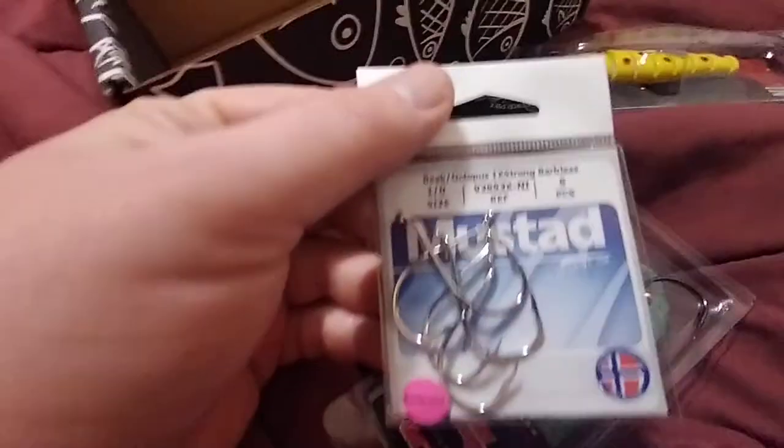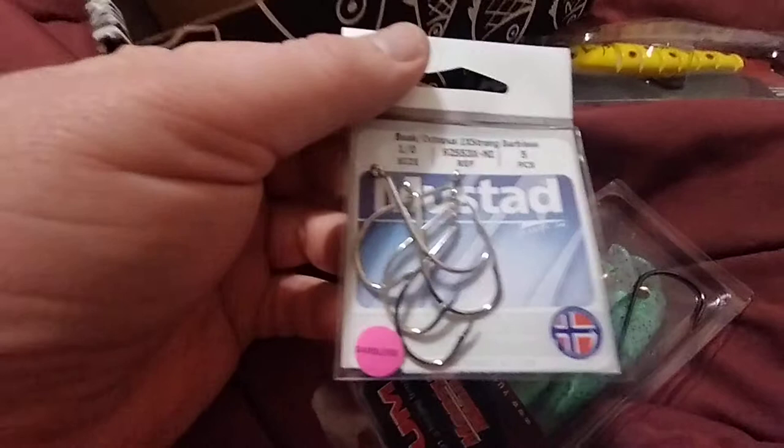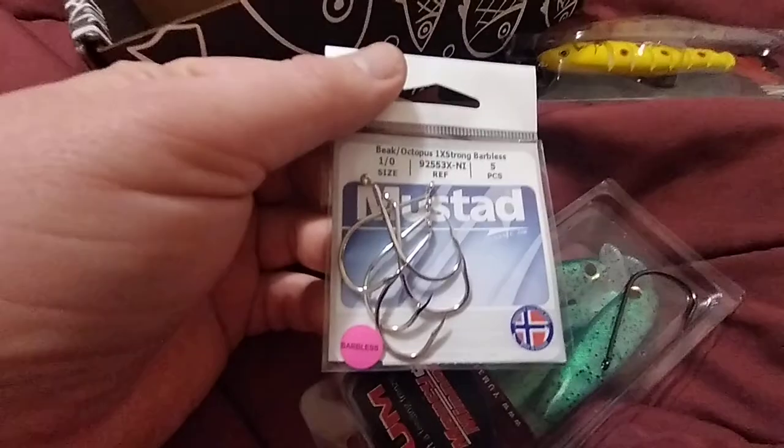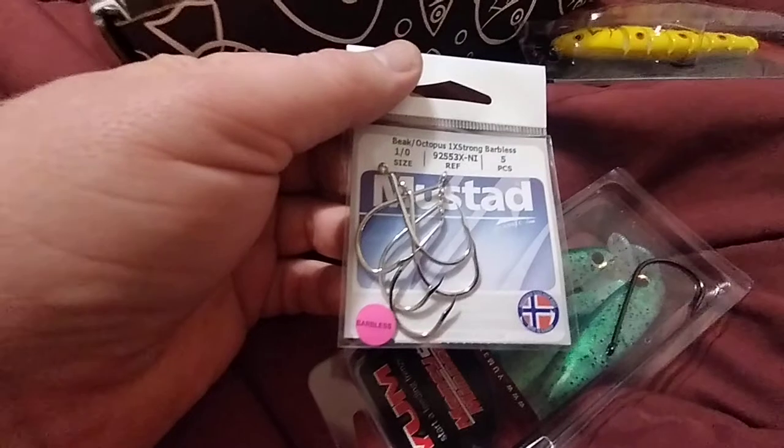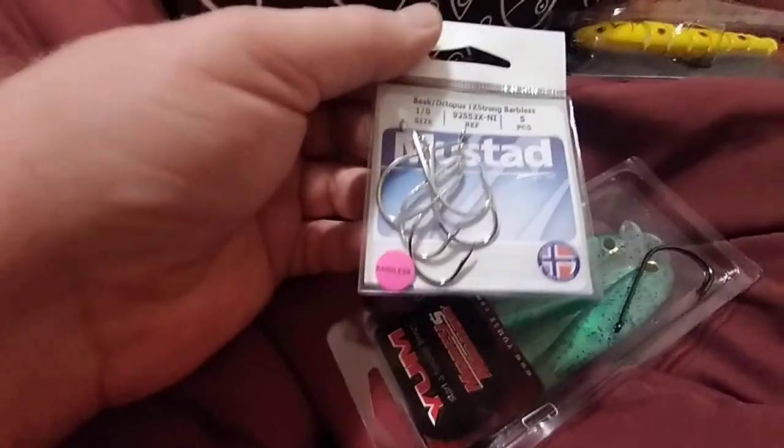Next up I got some Mustad hooks. These are barbless hooks. I know that's a big thing in Manitoba — one province over — I think all your hooks have to be barbless there. In Saskatchewan that's not the case, but these still look like quite nice hooks.